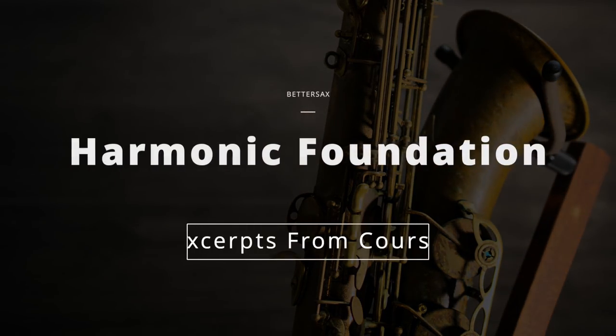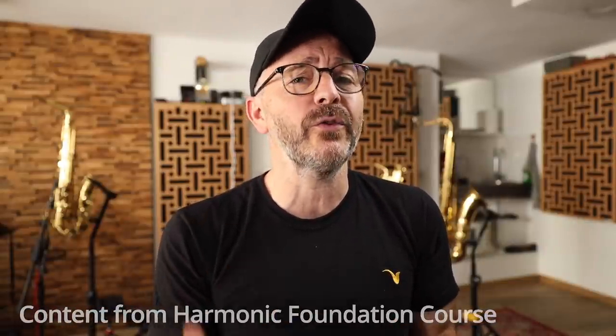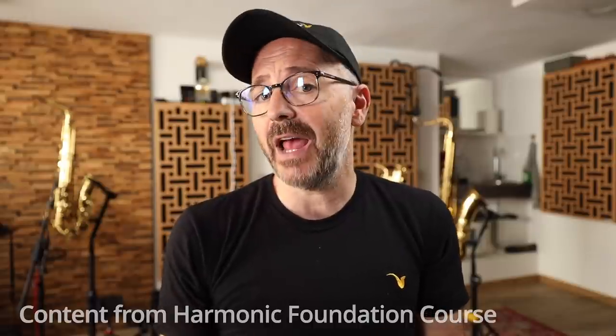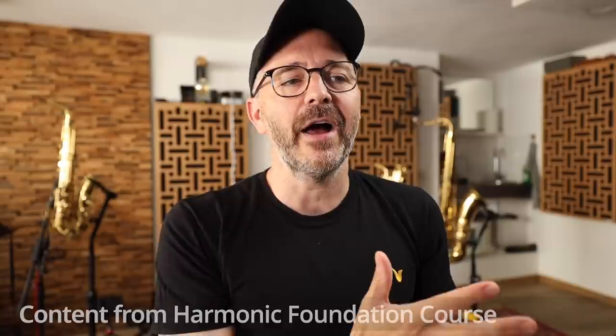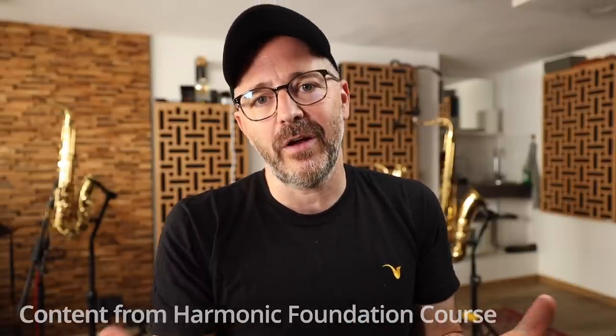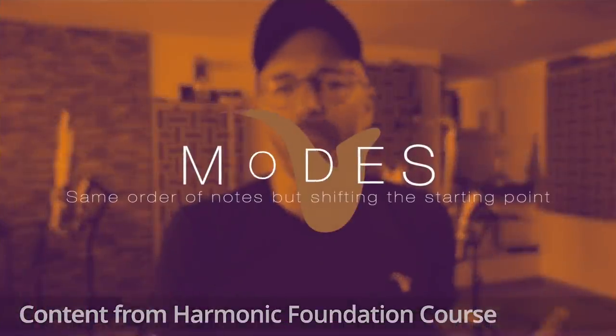If you've already taken my Core Essentials course, my Pentatonic Foundation course, or my Blues Foundation course, you already have experience with this concept of modes. In those courses we take scale exercises and we practice them starting on each of the different notes of the scale, on each different scale degree. This is essentially what modes are.